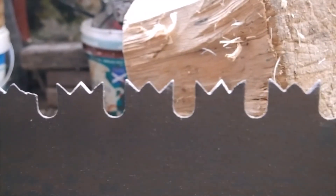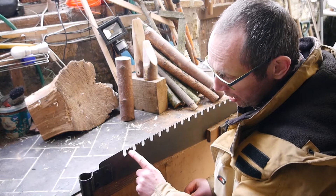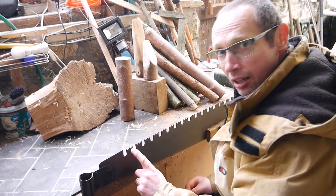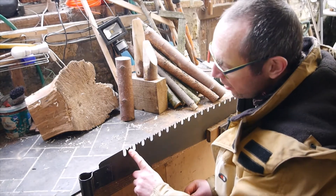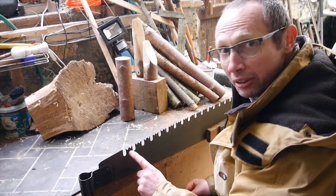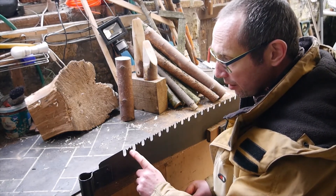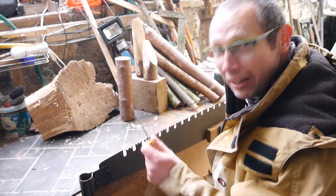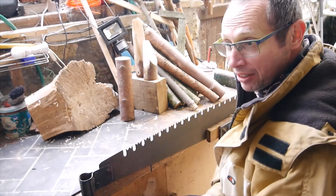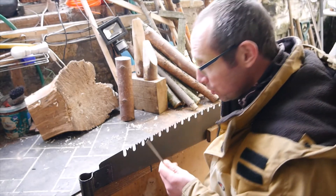I went slowly working on them. Each tooth has three little teeth — it's a bit confusing — and they all have to be sharpened. I don't really have the right tool. I've got a small flat file. What I'm meant to have is a long triangular file, but this will do the job.